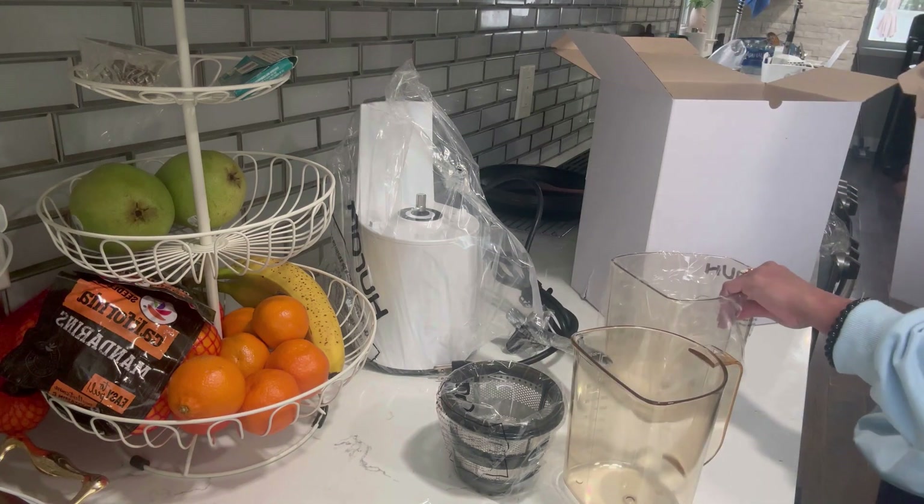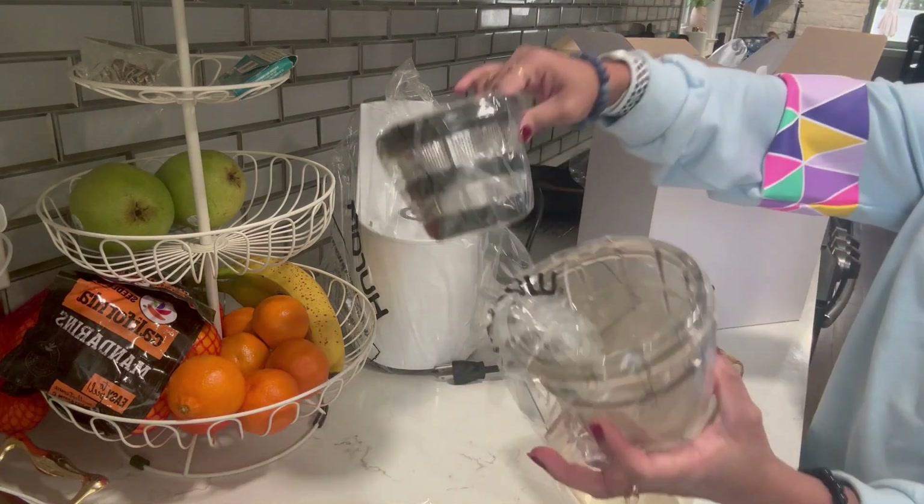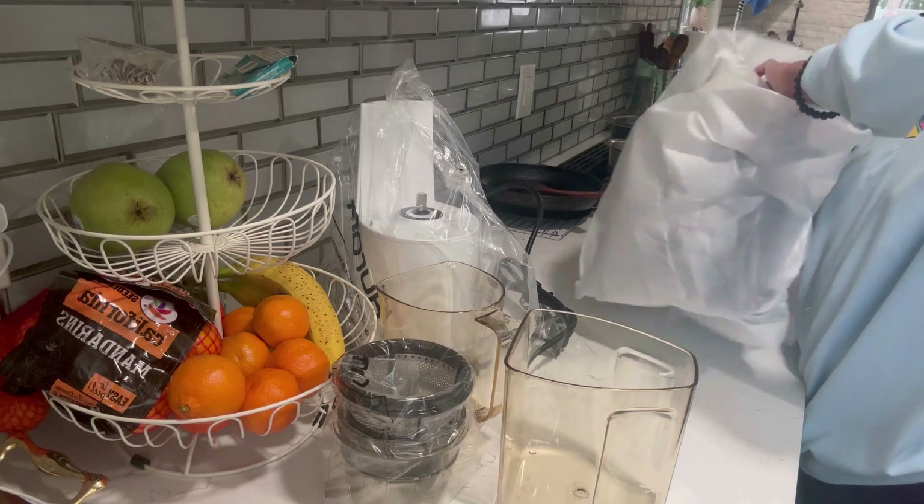These are the attachments you get with it. I'm showing them one by one — here's everything I got in this box.